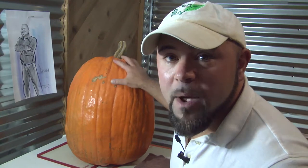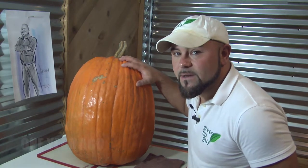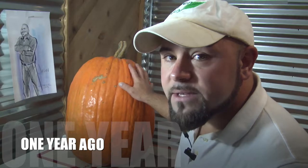Believe it or not, this pumpkin here I got last year the last weekend of September in 2013. It is now, as of today's date, September 21st 2014. I have a tradition where I like the pumpkin to last as long as it can, and every other year they've pooped out and gotten soggy somewhere around March to June.